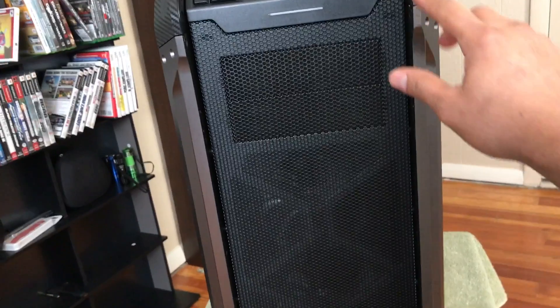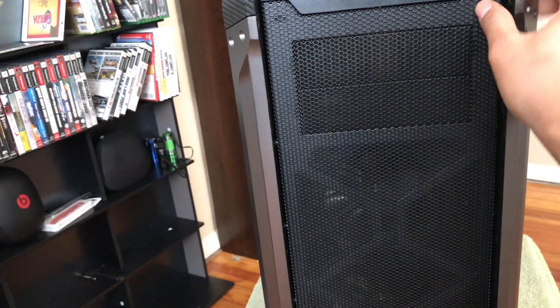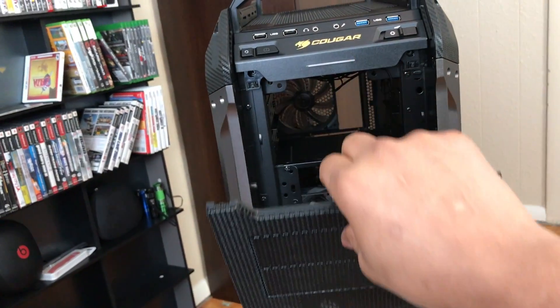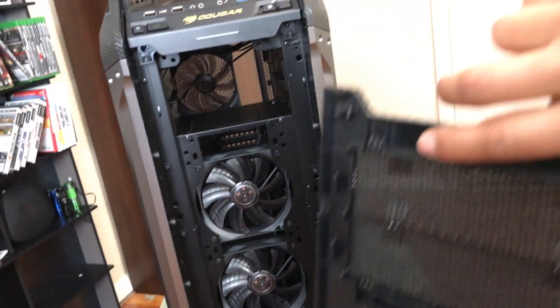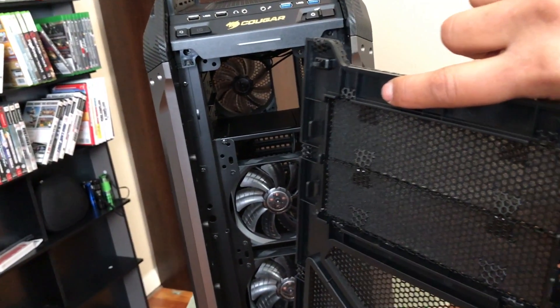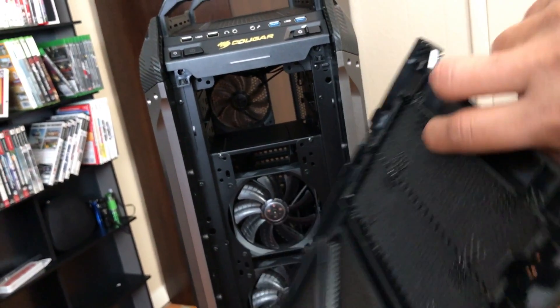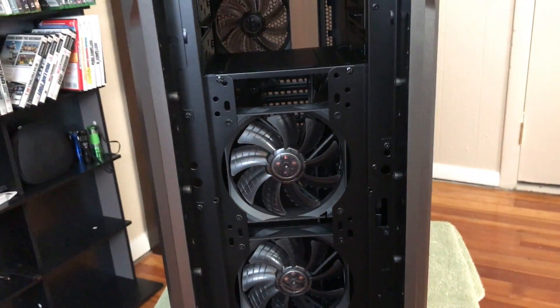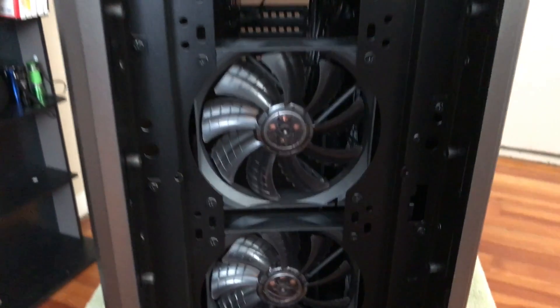It has a front panel that's removable. You just have to do this on both sides — it's an easy way to remove it. There are 5.25 covers right here, and the front already comes with two 120mm fans.